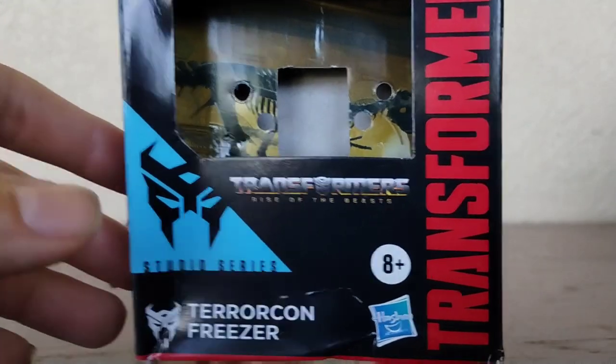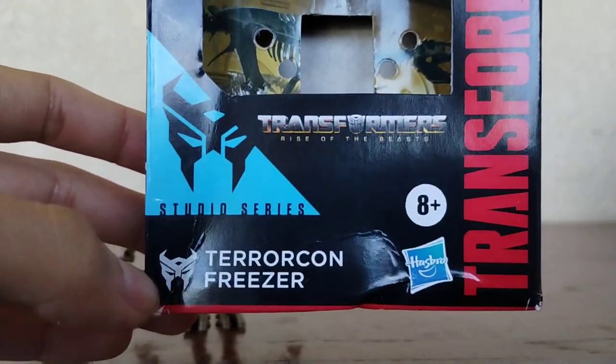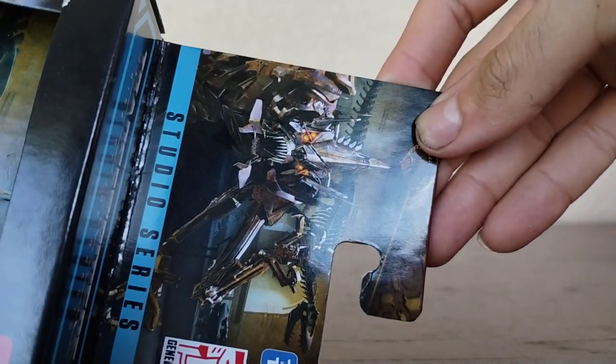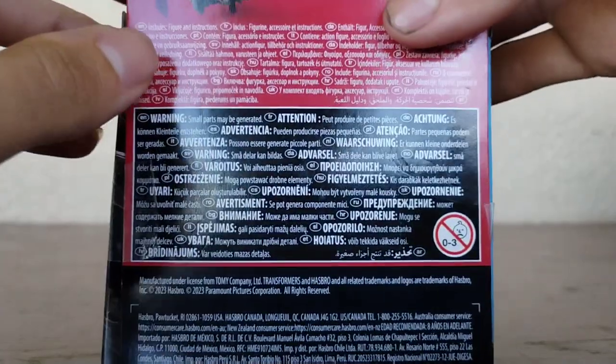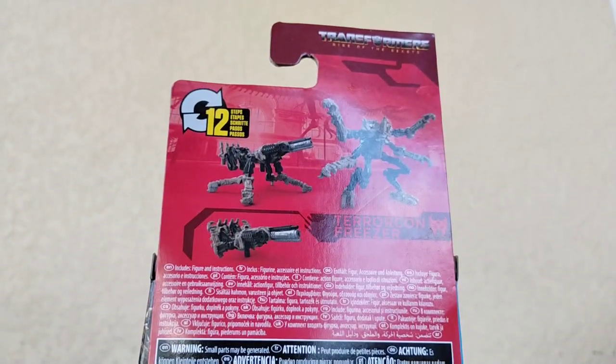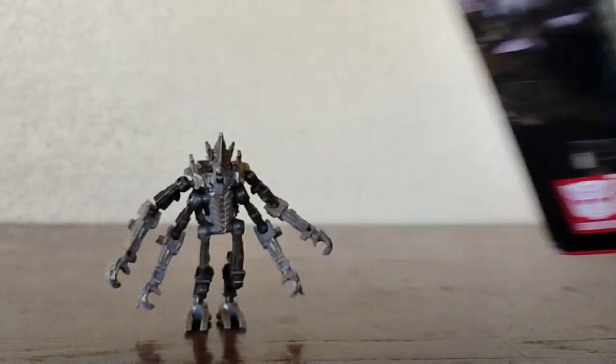Now take a look at the packaging. We do have a nice Terracon logo there. Terracon Freezer looks really cool, and you have a beautiful image of Freezer on the front. On the back of the box, we have him in his really cool alternate mode, and it looks pretty cool. But other than that, that's it for the packaging.